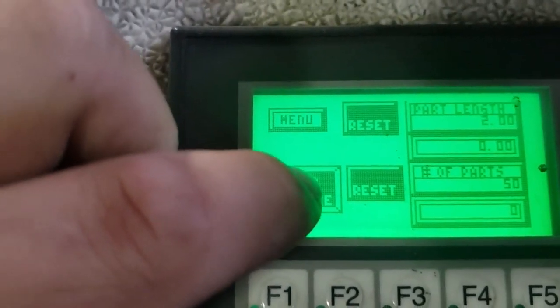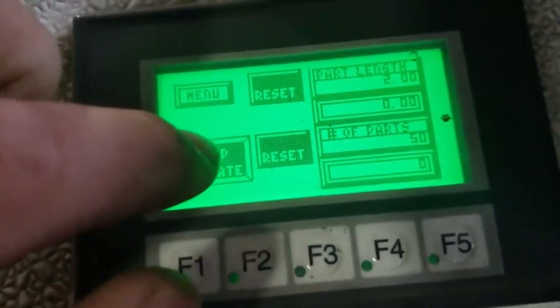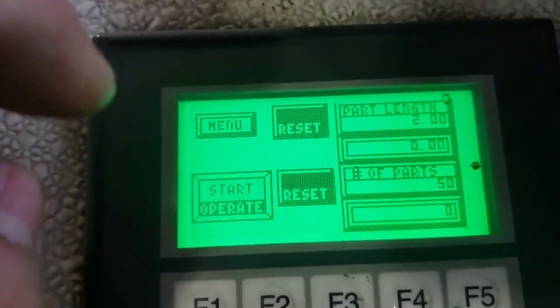To get it started and running, you just hit the start and operate button, set the speeds to whatever you need, and to get it to run just hit that.